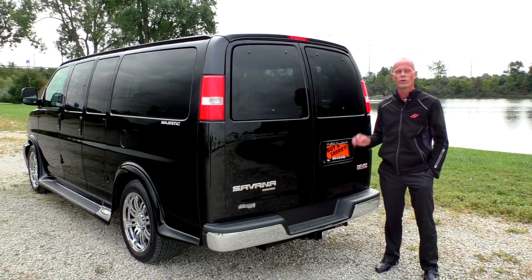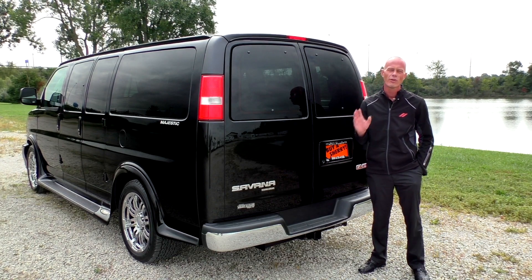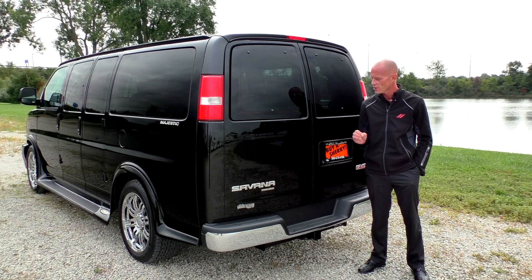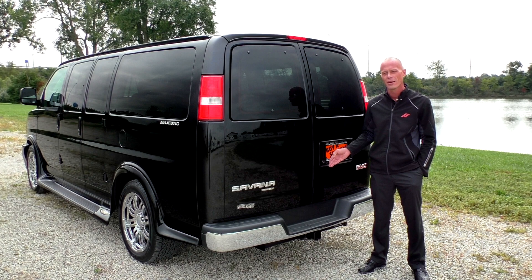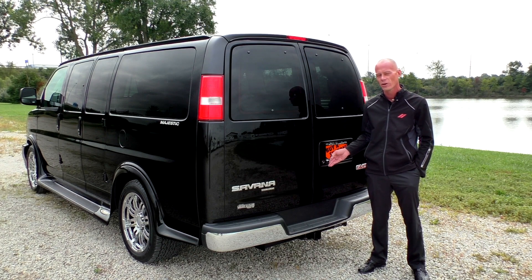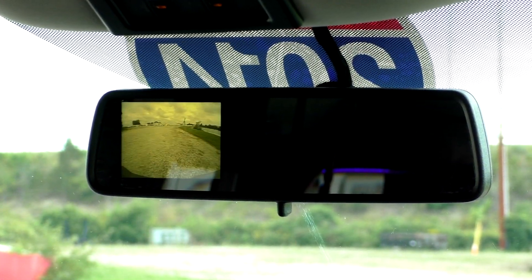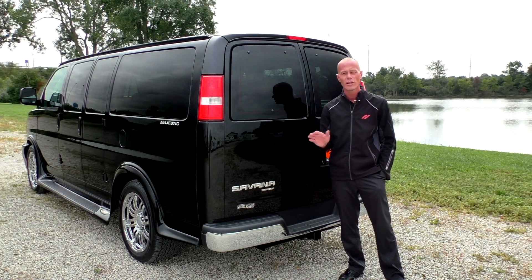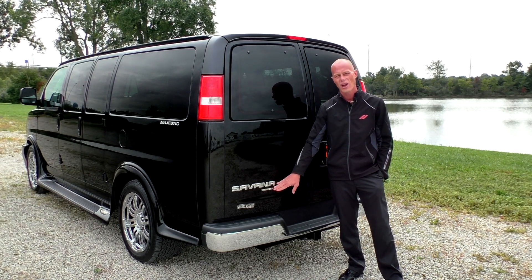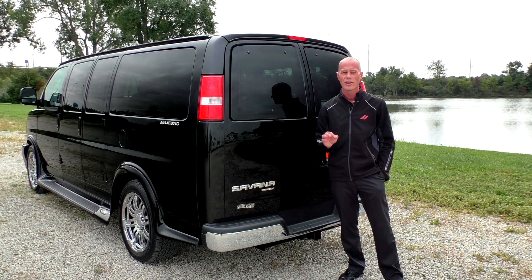Moving to the back of this all-wheel drive Majestic conversion van, this is where we like to go over some of the safety equipment. First and foremost, there is a rear backup camera located to the left of the license plate holder. Any time you put this van in reverse, you get a visual that shows up right on your rear view mirror. Another equally important safety feature is the stability rack and traction control, which work hand in hand to ensure optimal traction in any weather condition.